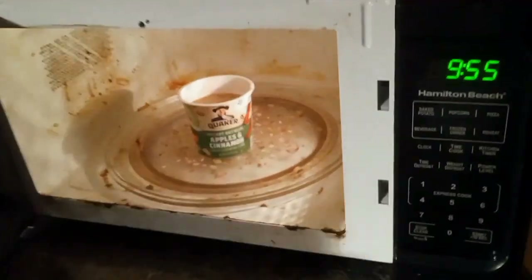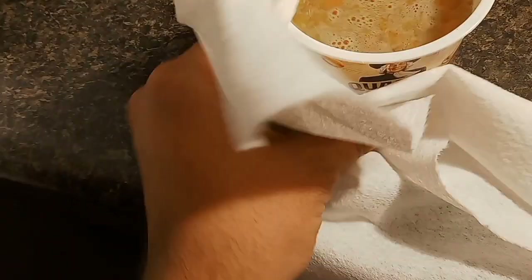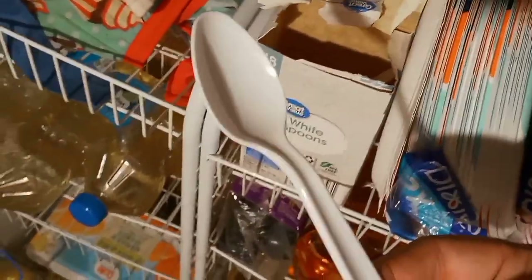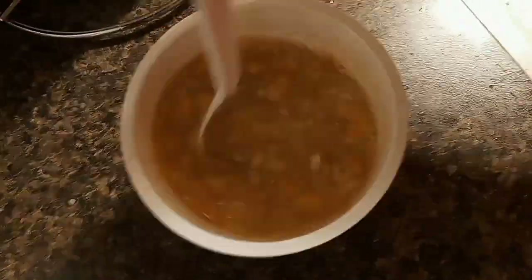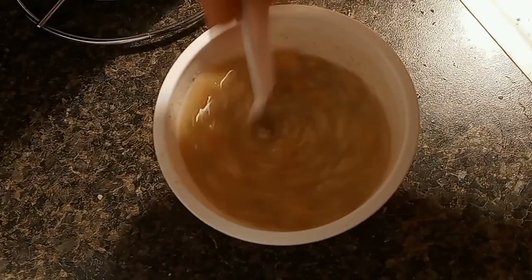Let's check on this oatmeal. I'm guessing it's really good now. Okay, I think it's done. Let's get a spoon — we're going to have a spoon right here for this oatmeal, and we're going to have to stir it. Let it stand until 2 minutes.